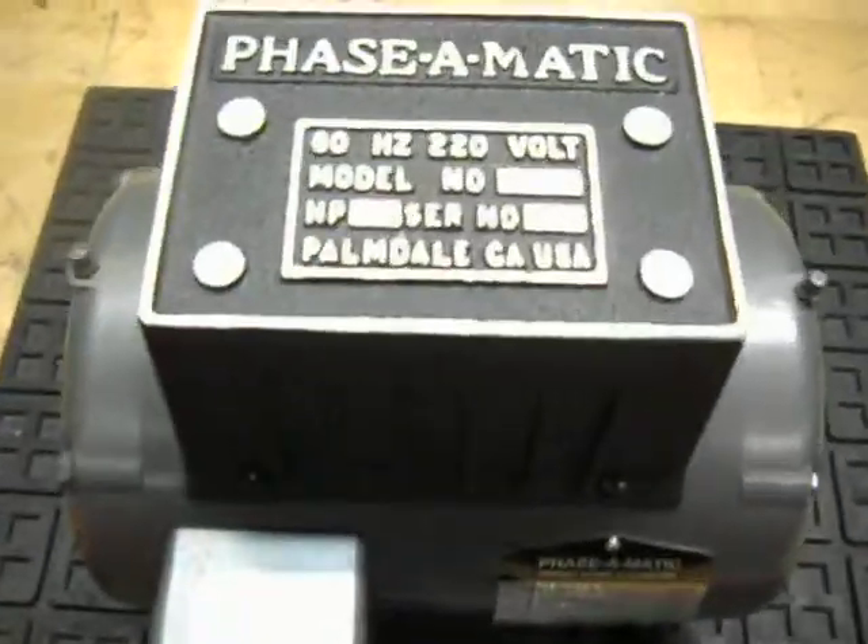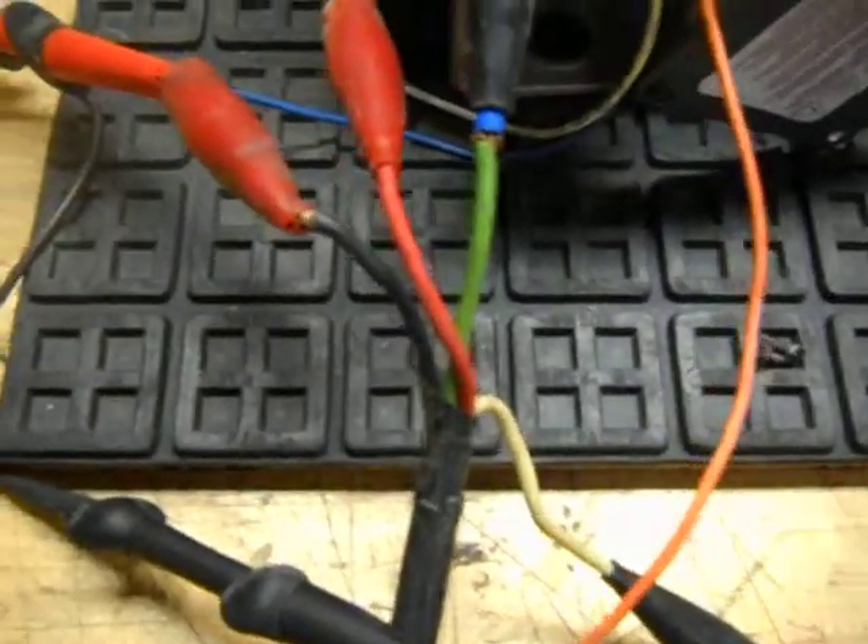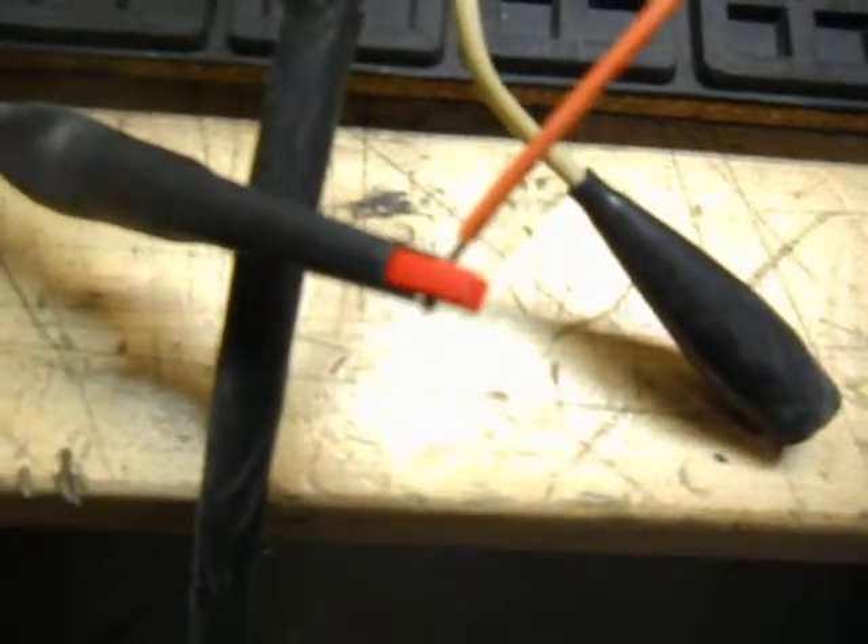We have a two horsepower rotary phase converter. I just want to show you that it is operating. We have power on the first lead and the second lead — it's 230 volt single phase. And then the third lead here is the orange wire. That's your third phase.